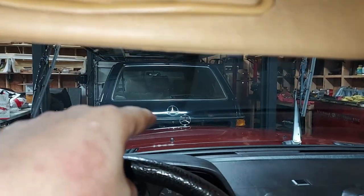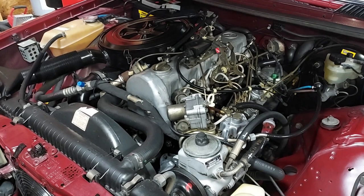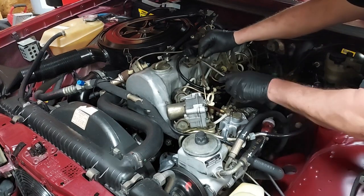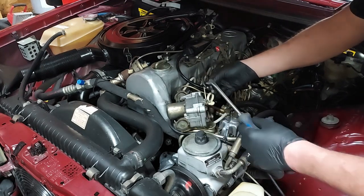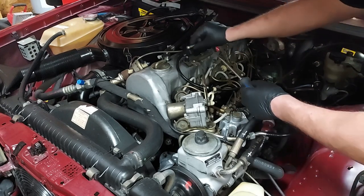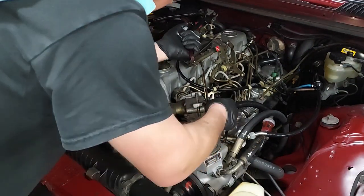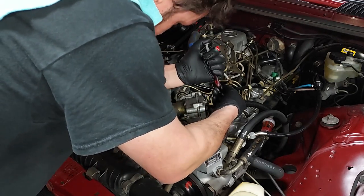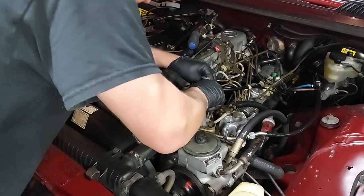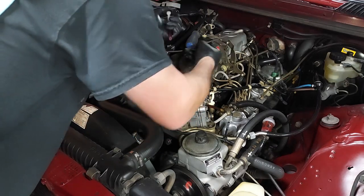Next thing I want to do is lubricate all of the throttle linkage — I don't think it's been lubricated in decades, and it feels a little stiff. I'm just going to start popping these guys off. There's really not much to this; you just drop some automatic transmission fluid on all the little ball pivots. It doesn't matter if you get it all over the engine — you just want to get it all over everything, and this will lubricate things up real well.